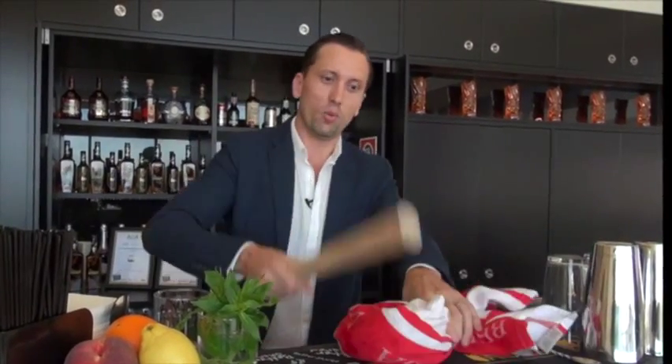First we're going to start with this little bag of crushing ice. Take a clean tea towel — I've filled it up with ice — and just give it a bit of a whack with a rolling pin.